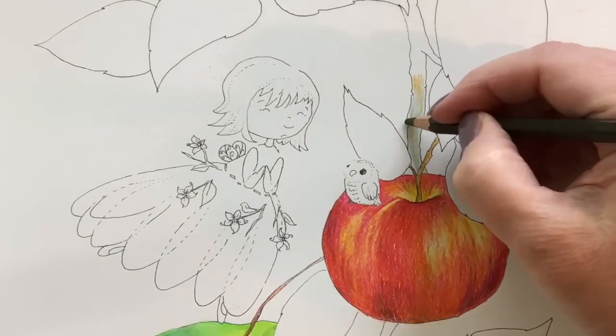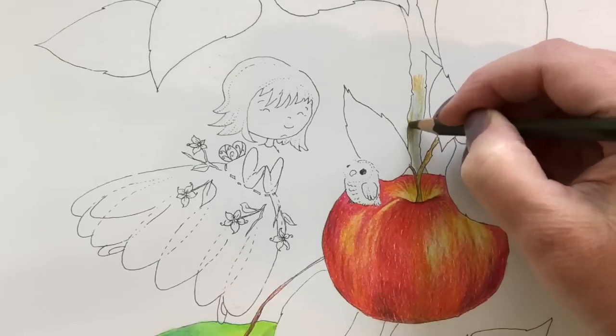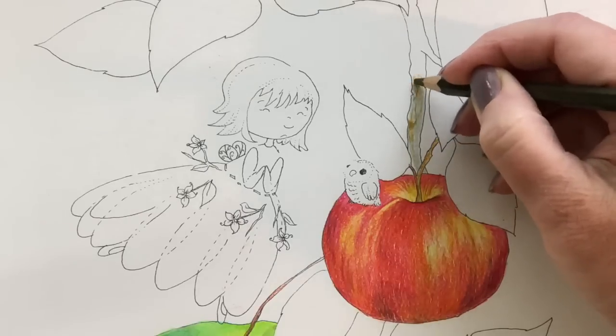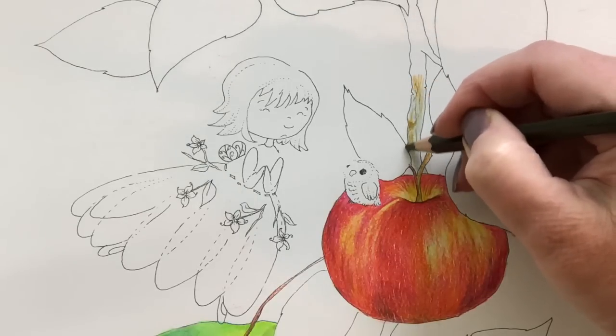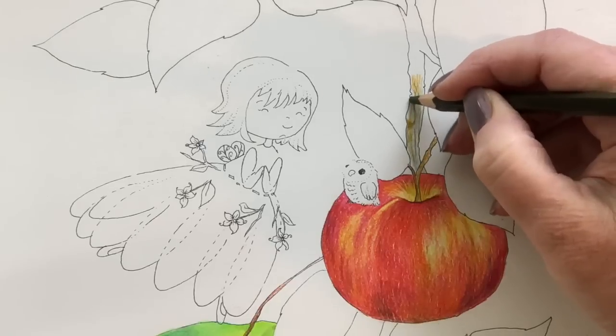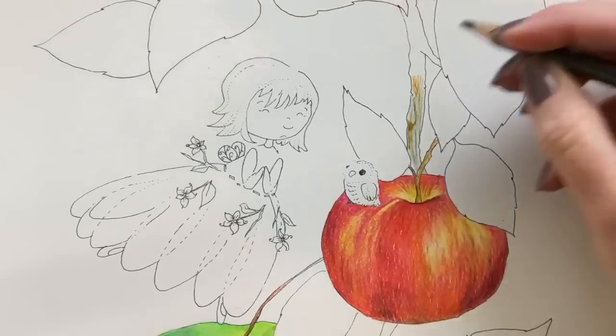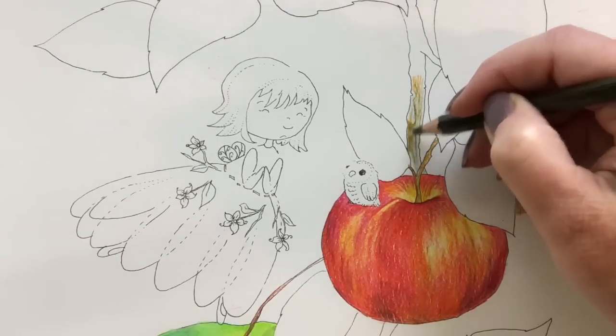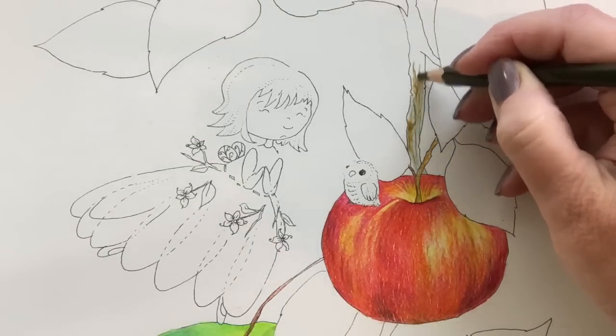Then I went over the top with a few browns, some charcoal, and I didn't go super with the details. It's hard to alter your style. But I had to keep reminding myself that these were watercolor and not to do too much.